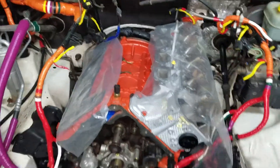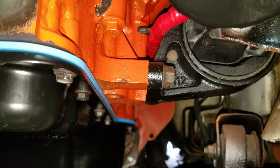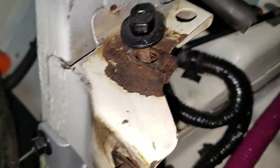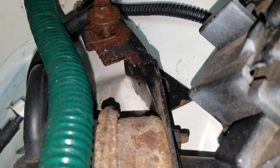If you guys know what that is, send me a comment — much appreciated. Other than that, she's getting put back together finally — I'm so glad. Everything I put in is all new. New oil pan — you guys can see the engine compartment's all painted up, done nicely and properly. There's no rust. I've treated all the rust.